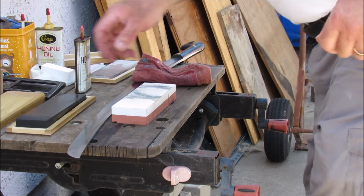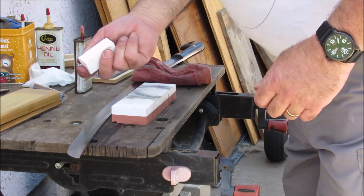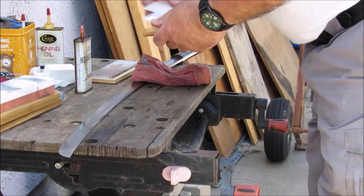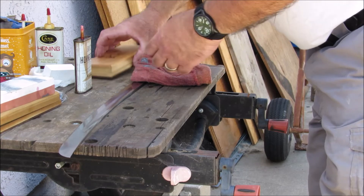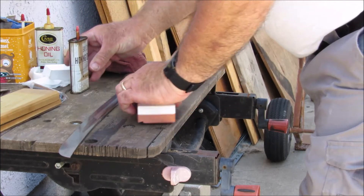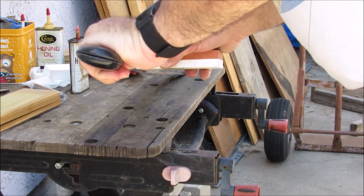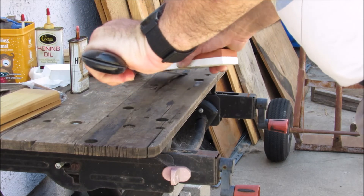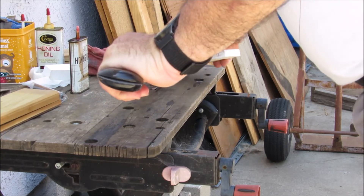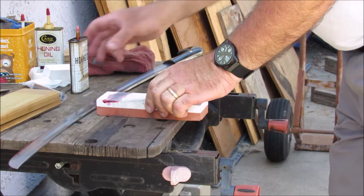Now we're into the home run stretch. They make little hand-held versions of this stone, but I don't like a small stone — I want a bigger stone. I've got big hands; it's easier for me. Again, it's what you're used to. Now the other side.